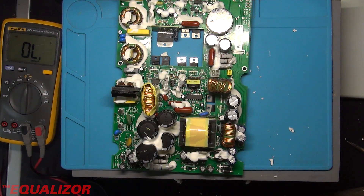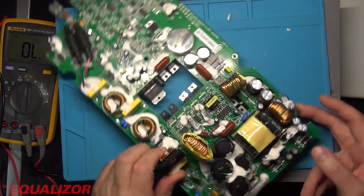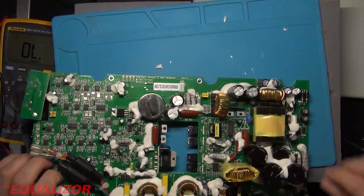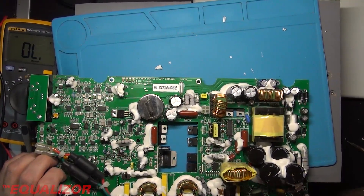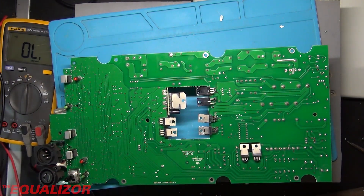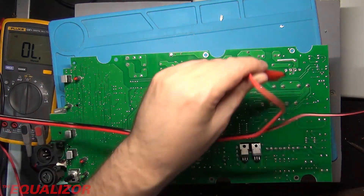I wonder if it's worth putting some voltage across it from the power supply and seeing what gets hot. I've just got a brand new power supply that can do 10 amps, so it's got to be worth a go. Right, make sure I get these right — positive is that one. We're not going to be able to give it hundreds of volts, but we can give it 30, and just see what it does.